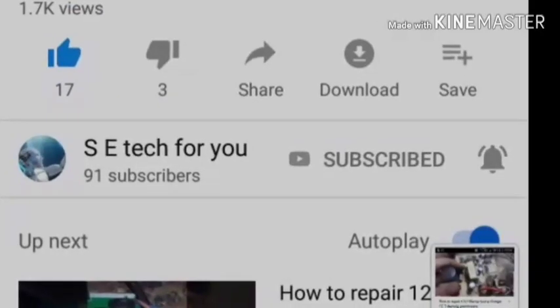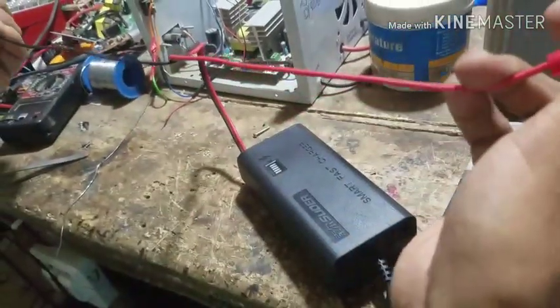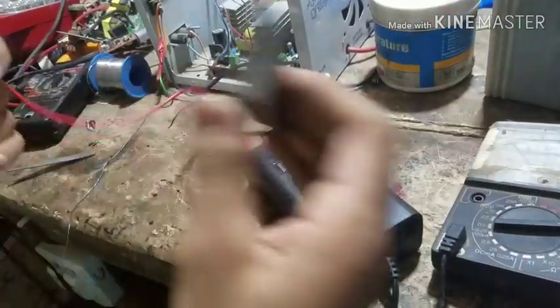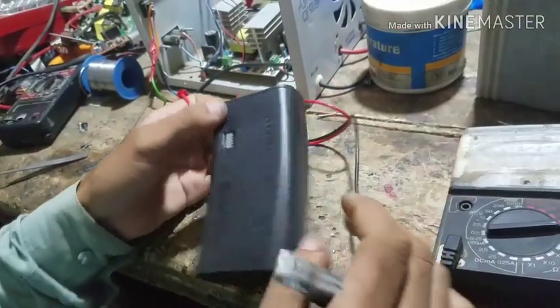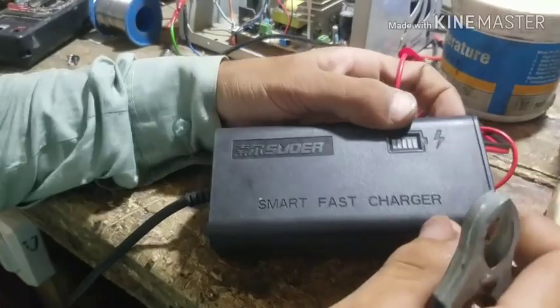Subscribe to our channel and press the bell icon. What's up friends, I'm Saqib Khan. Today we talk about this charger and how to repair it. This charger has a short circuit.